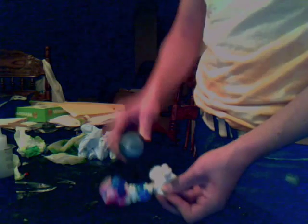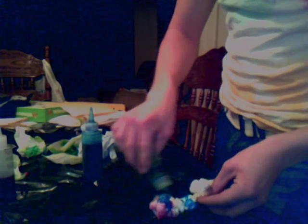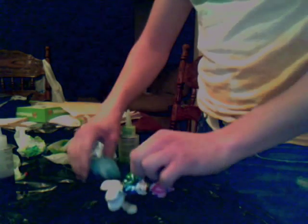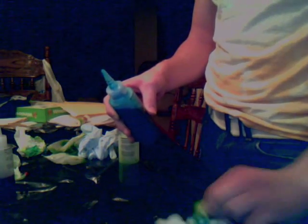Oh, don't mix them. Let's see — she doesn't dip it. Let's do some pink here.